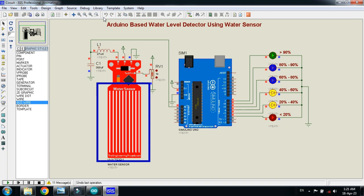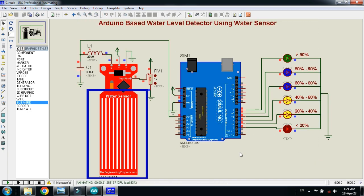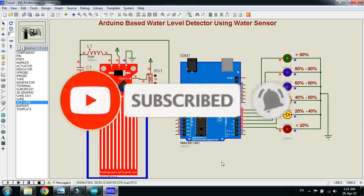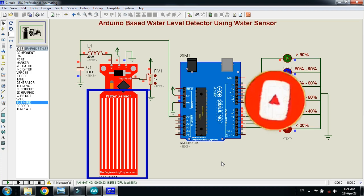This was the method of how to make an Arduino based water level detector using a water sensor. The circuit diagram and code link are available in the description, and the water sensor library is also available in the description. If you like the project, please subscribe to my channel, like and share the video, and visit my channel for more Arduino videos. Thanks for watching.